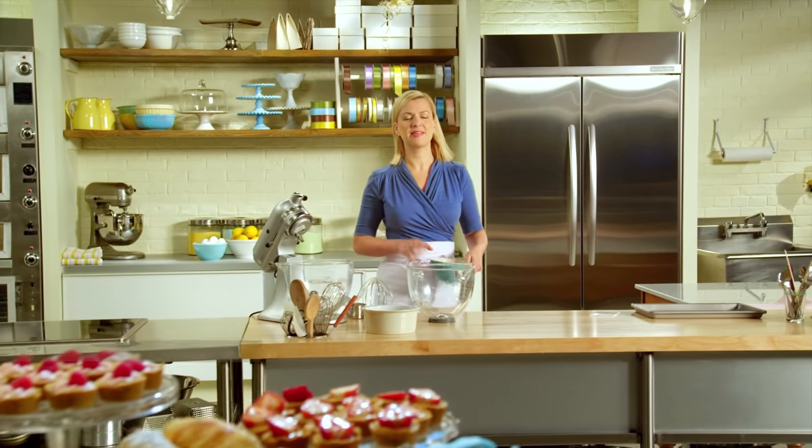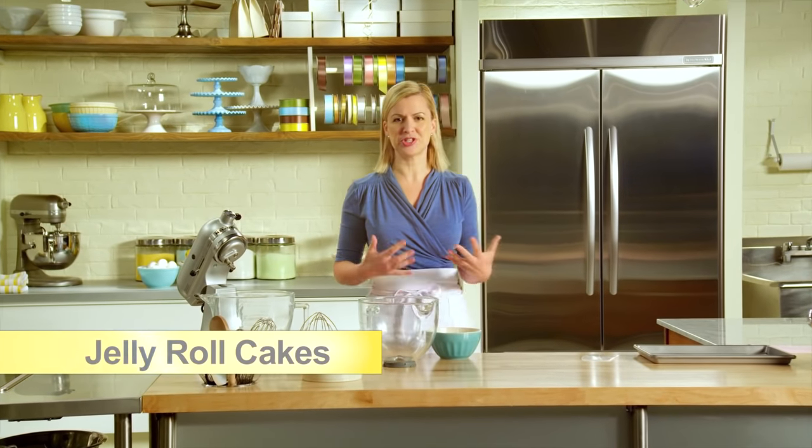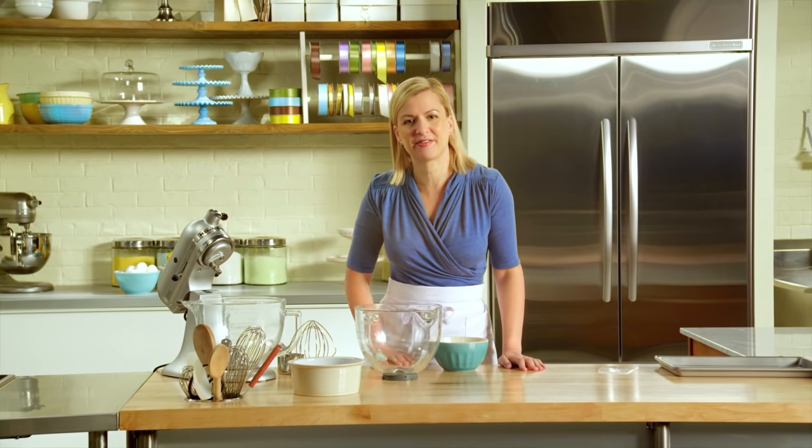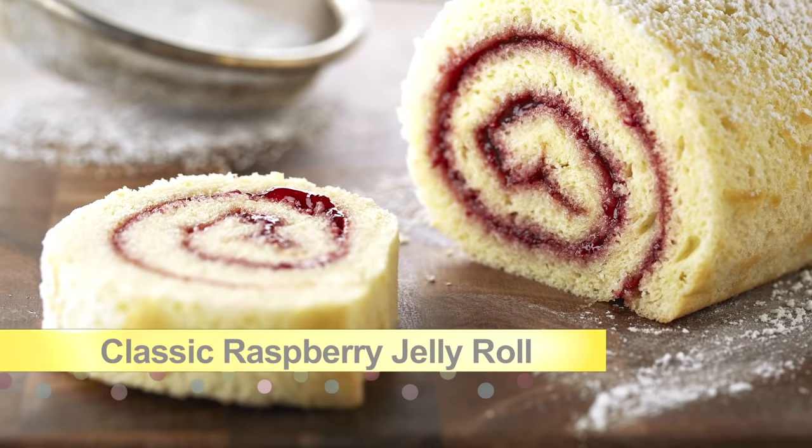Jelly roll cakes are thin sponge cakes that are filled and then rolled, and they give a pastry chef a wonderful range of creativity. I'll start with a classic raspberry jelly roll.